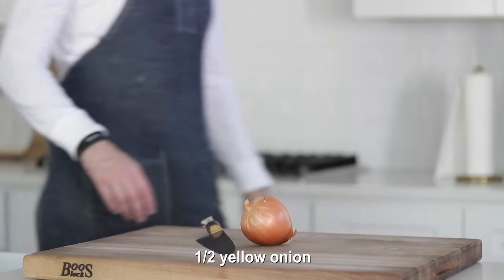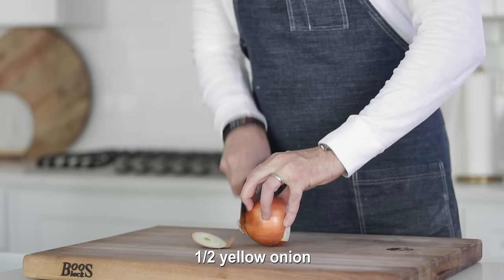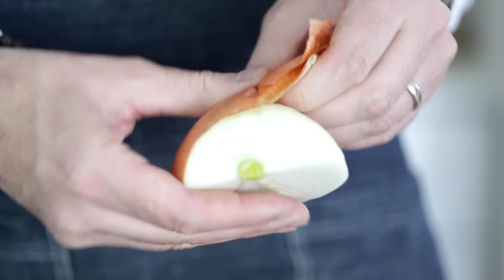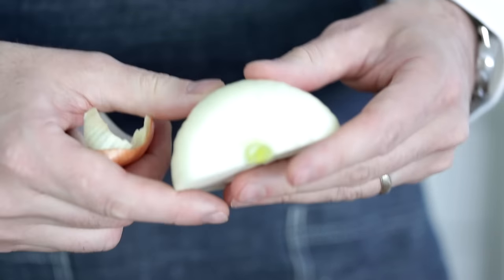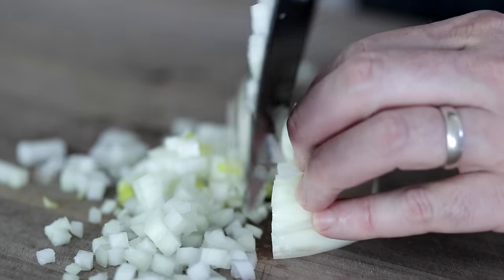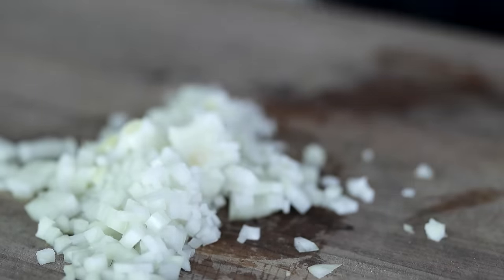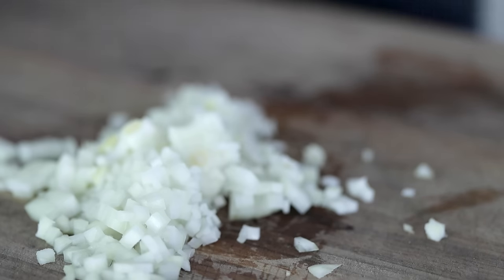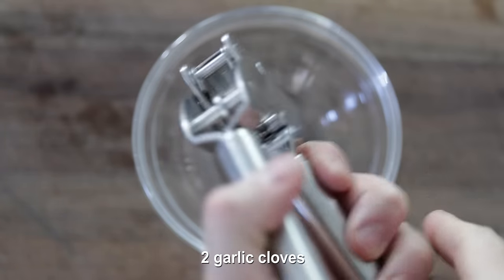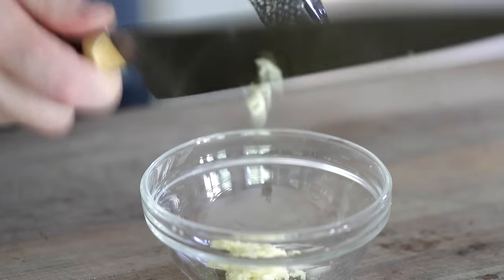Let's kick off this recipe in Chef Billy Parisi fashion by small dicing up a yellow onion. You could use a white or a sweet onion as well. Simply slice off the sides, slice it in half, and then remove that hard outside peel. Small dice this — I will end up pureeing it, so the size doesn't really matter. You could also substitute out with dry granules in this recipe. And for the garlic, go ahead and press a few cloves right through a garlic press and scrape off that goodness into the bowl.